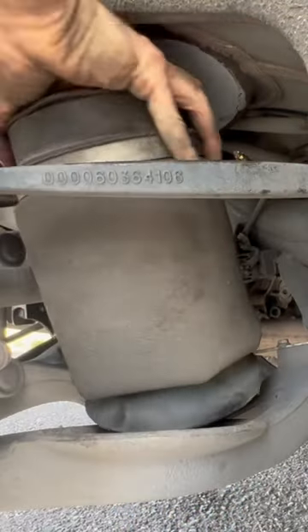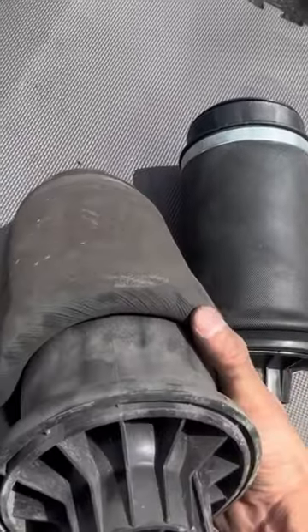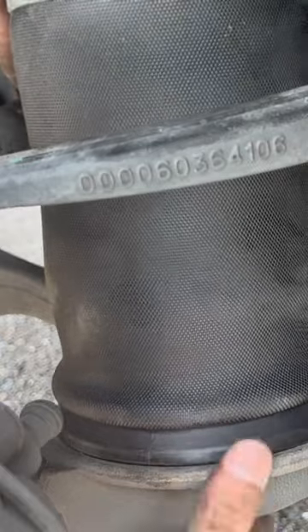At this point you can see just how soft the rubber is, and with a little bit of convincing I was able to get this thing out. Here's a side-by-side comparison. Now since these are made out of rubber they just wear out over time. After replacing the plastic retaining clip and the brass fitting it's time to install the new air spring.